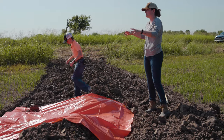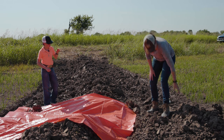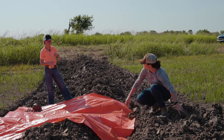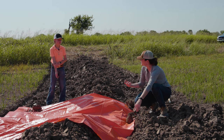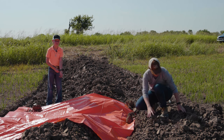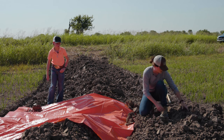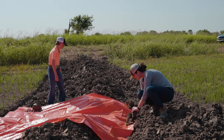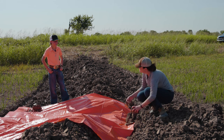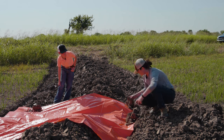Why do we have the levees here? Because this isn't a level field. In a level field you don't have to have these, because you flush the field whenever you have to flush it. But because of the levees, we're not flushing it — we're flooding it. Did y'all actually have to have someone come out and survey to tell you where the high points are? Yeah. That's really neat.